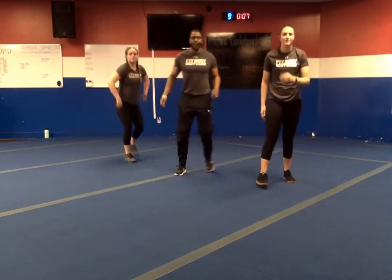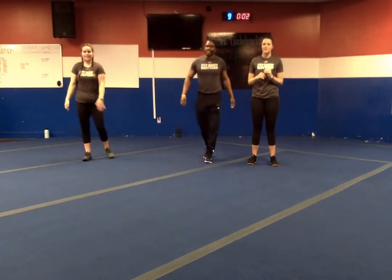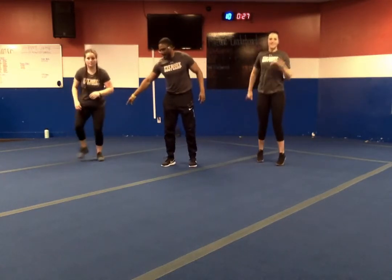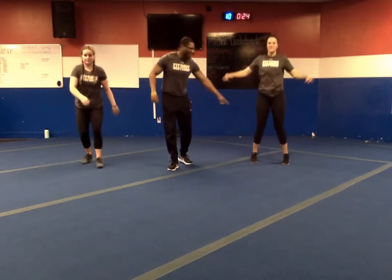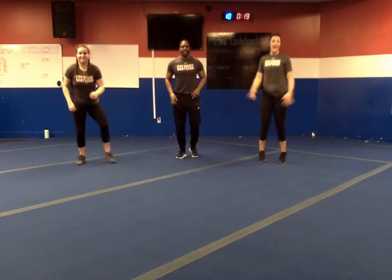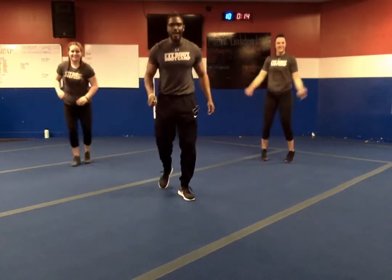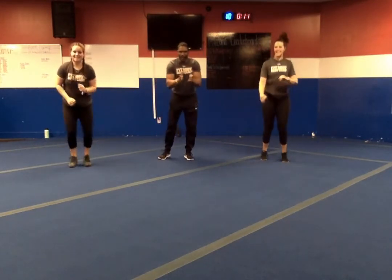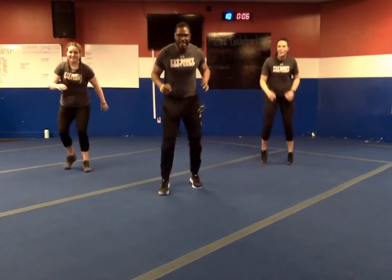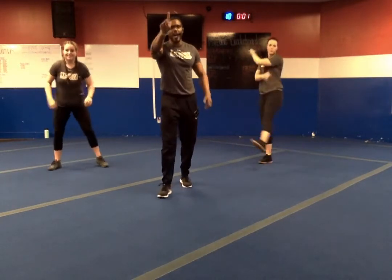Last one — cardio combo. Out, in, up, in. Out, in, up, in. In three, two, one — let's go. Take it down a notch: in, in — out, out — forward, forward, back, back. Out, in, up, in — once you get a rhythm, speed it up. Halfway — keep working forward. Only ten more seconds — this is where you speed it up. Last five seconds. In three, two, one — and relax.